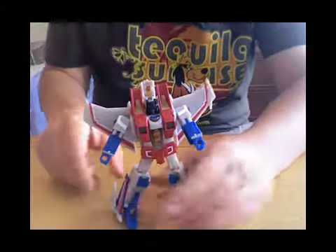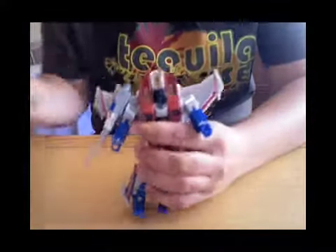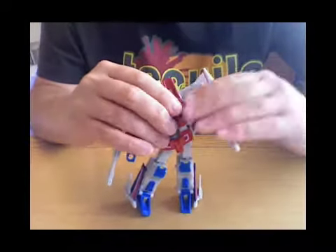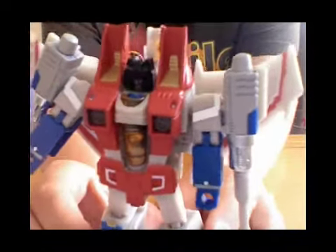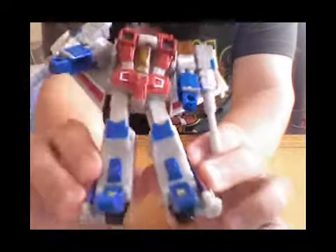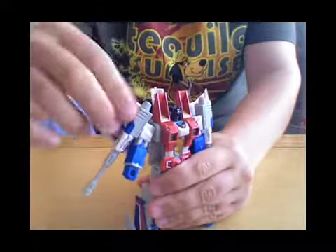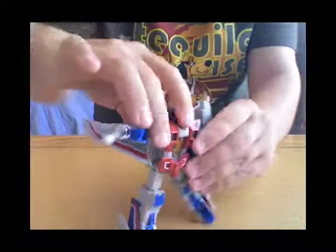And there is Starscream — a very nice figure. His arms clip onto his arms, and yeah, he's just much more G1 accurate. Nice big red chest, blue arms and blue feet. He is a very nice figure with good poseability — you can get some cool little poses out of him.